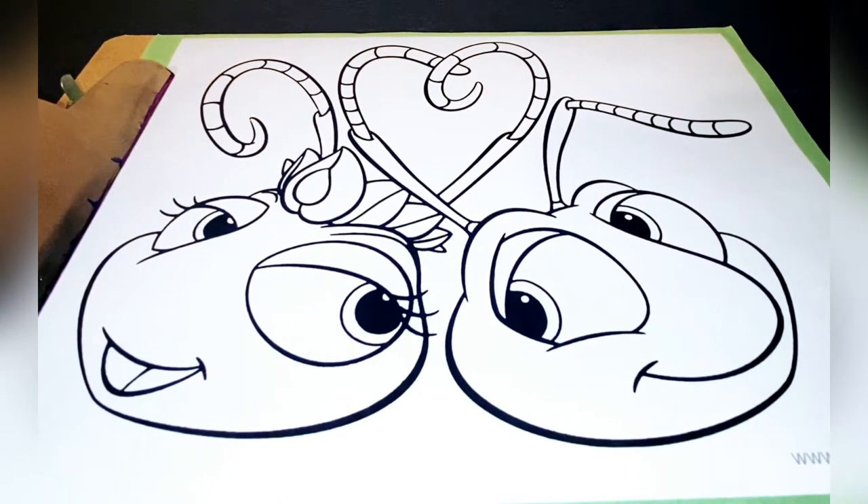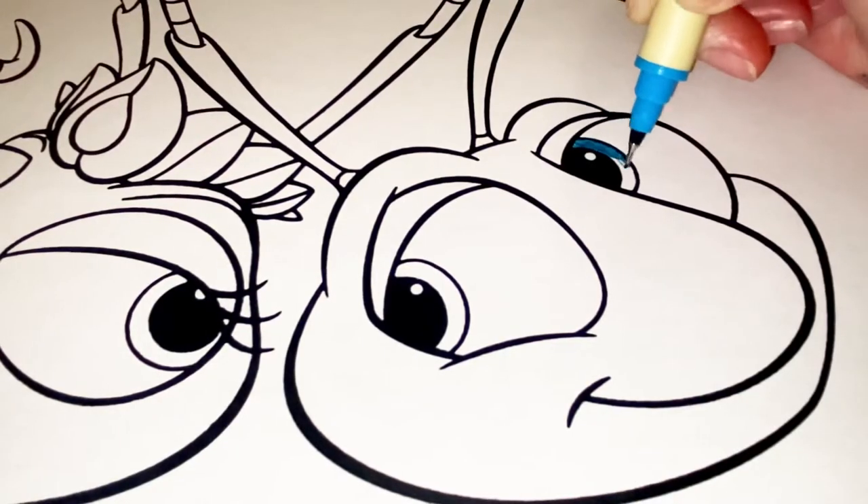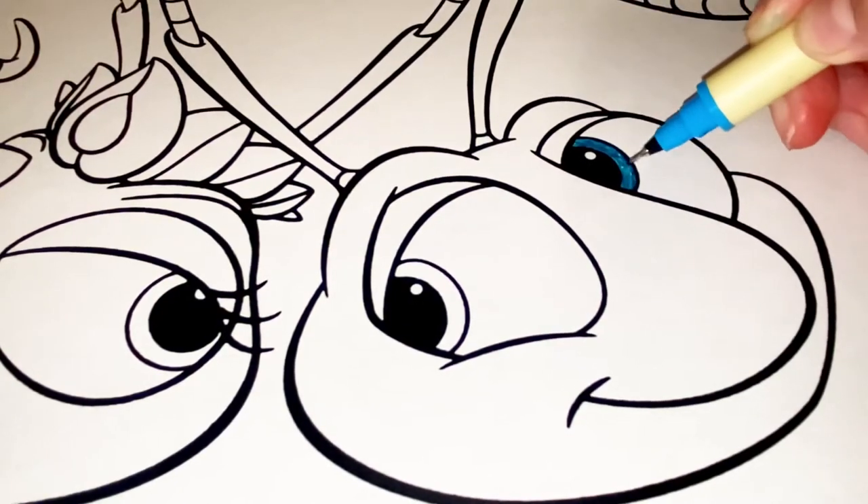Hey everyone, in today's video we're going to be coloring Flick and Princess Atta from A Bug's Life. First on Flick — Flick's eyes are blue, and in fact all of Flick is blue.